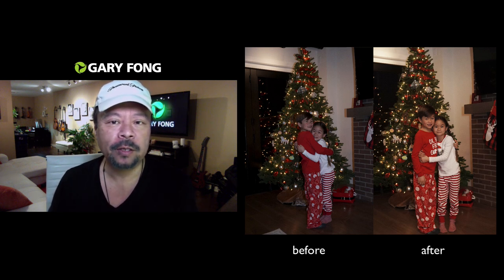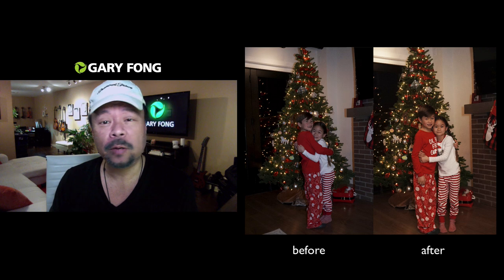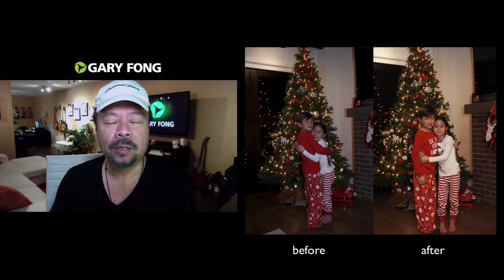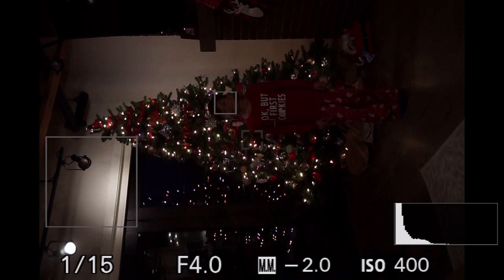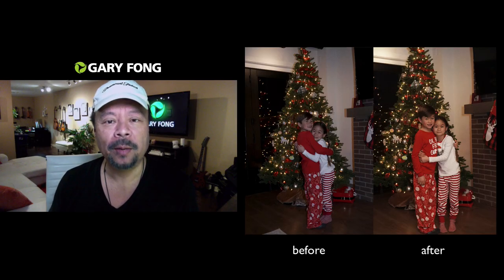So maybe f/4 or f/5.6, let the shutter speed go down to maybe 1/25th of a second, and then play with the ISO until you get something where it's still really dark but the tree lights show. Then we're going to fix that by mixing in the blitz of the electronic flash.